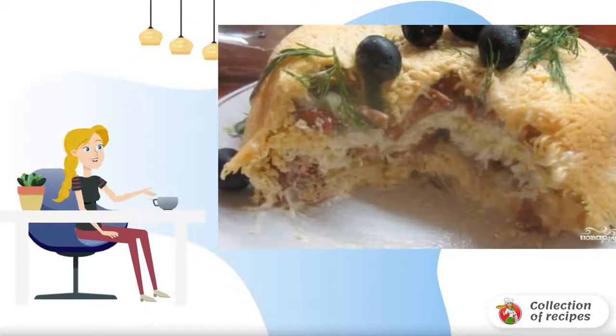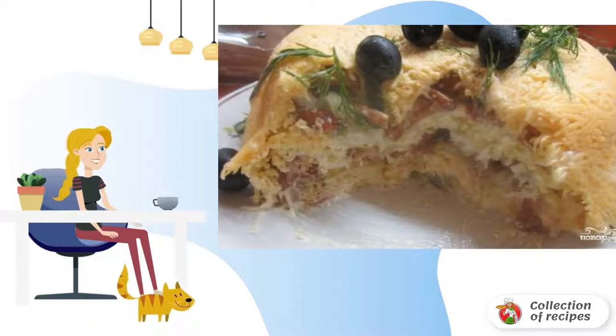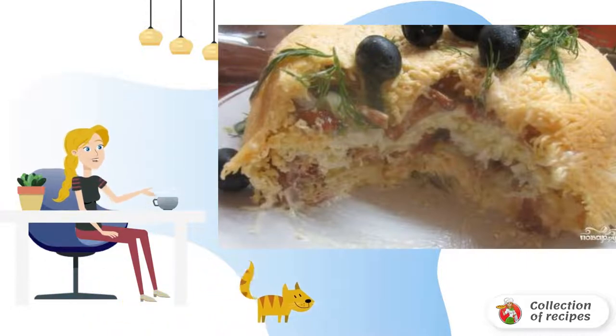Do you want to surprise your guests on a holiday? This salad will help you. An unusual acorn salad with a secret will not leave anyone indifferent.